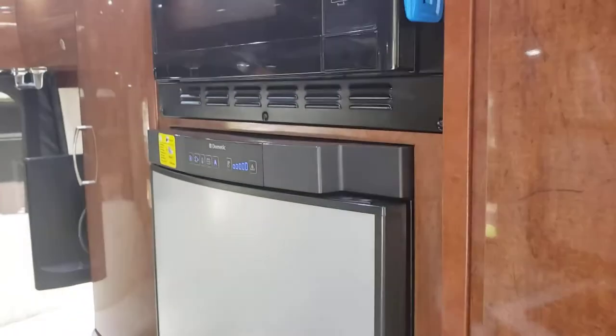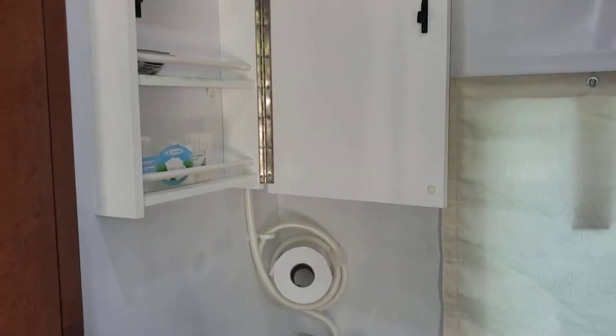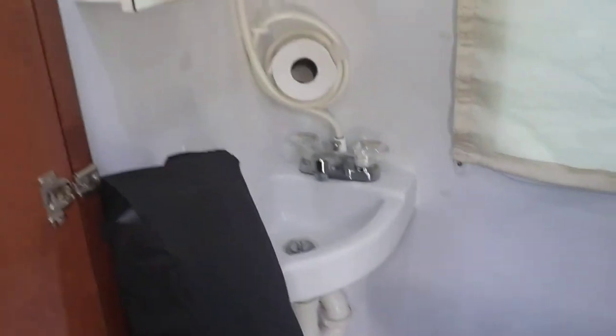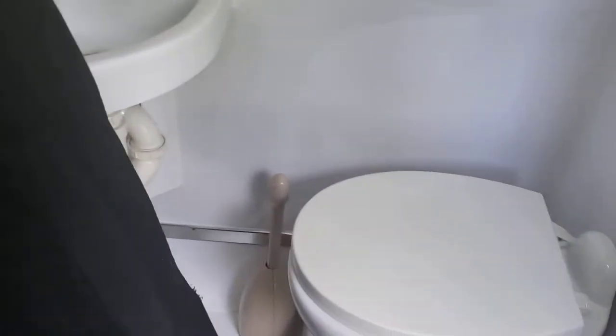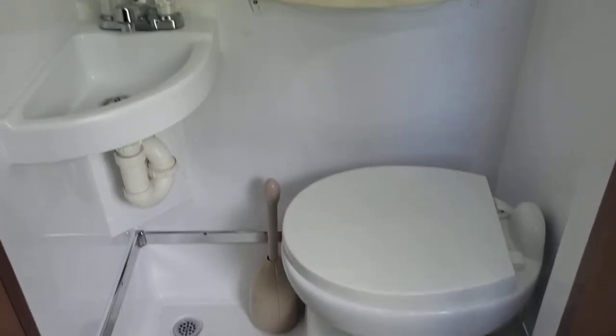If these items aren't necessary, let us know ahead of time so we can take them out. You've got your refrigerator. For the bathroom toilet area, open that door — here's your bathroom toilet area. A little vanity cabinet there. These are your blinds for the front windshields and side windows up front — they're magnetic. Little shower curtain. Push here to flush.